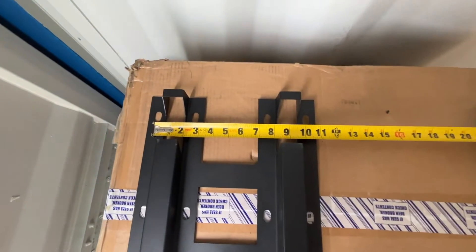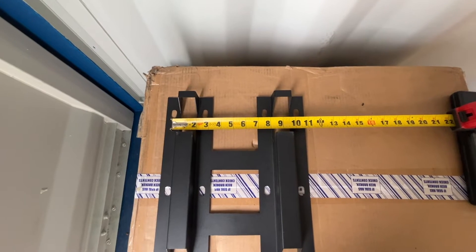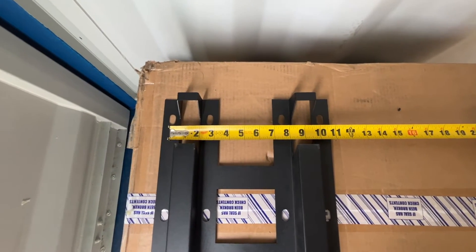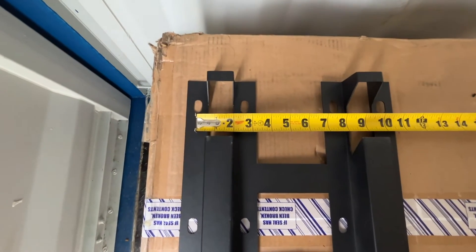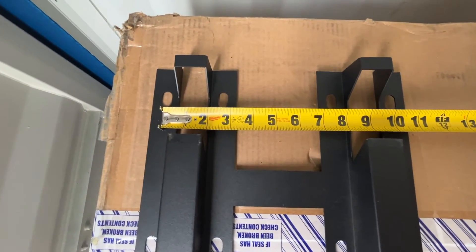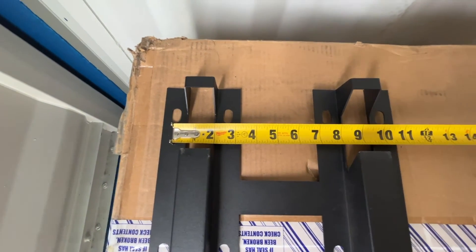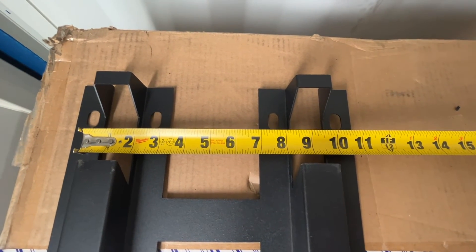The wall mount will work on a shipping container fine, but it will not work on a standard 16-inch on-center stud configuration here in the United States. The first hole to the second is about two and five-eighths inches, from the first to the third hole is seven and five-eighths inches, and from the first to the fourth or last hole is about ten and a quarter inches.